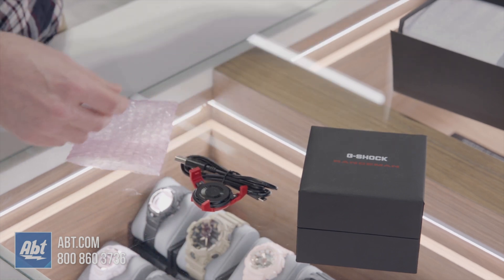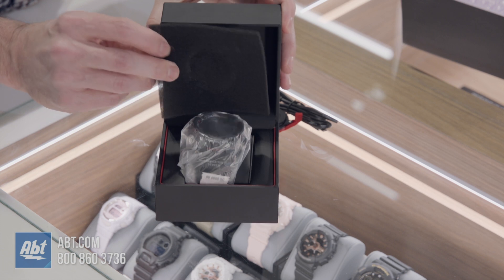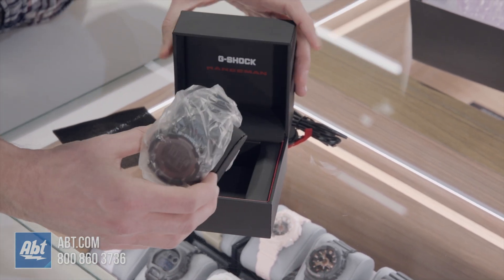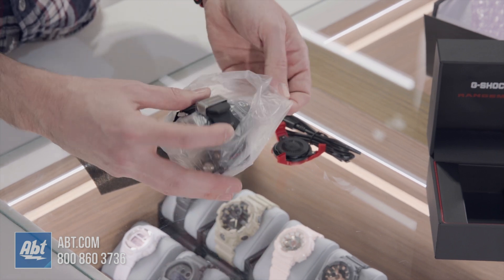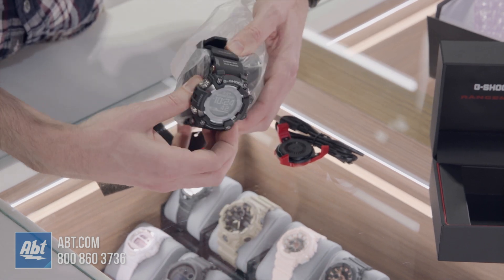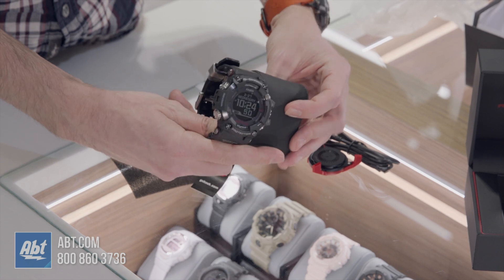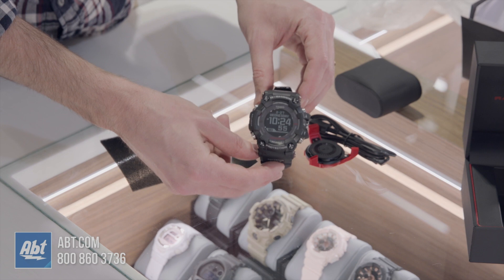Now we've got the watch. As we lift it up, there's some foam at the top — really nice box that this watch comes in. This is a big watch. Taking it out of the plastic so you can see it more closely — this thing is gigantic. It comes with a little watch pillow that you can display it on. It's pretty heavy, not the lightest watch.